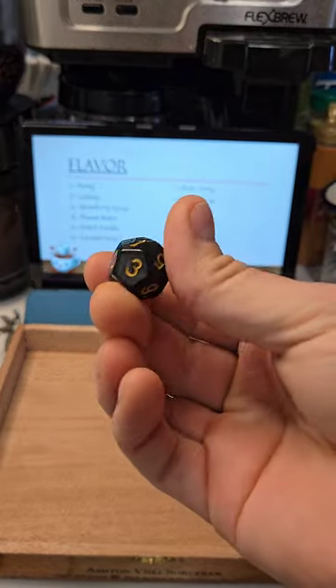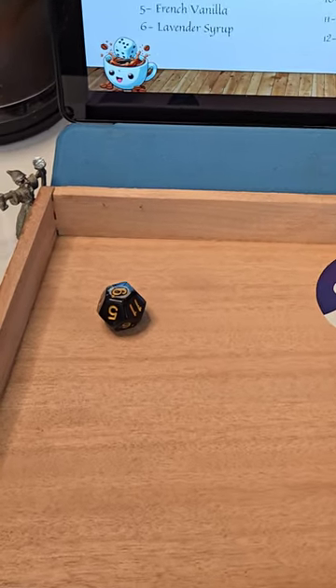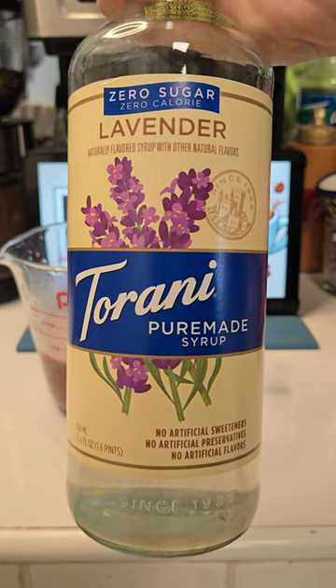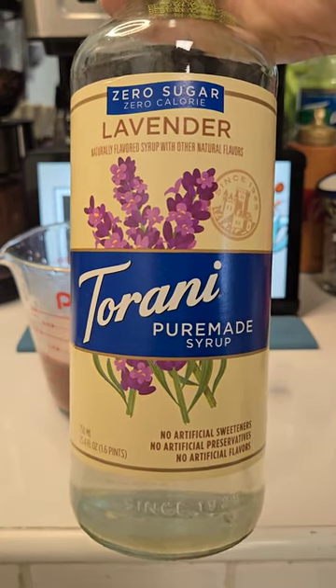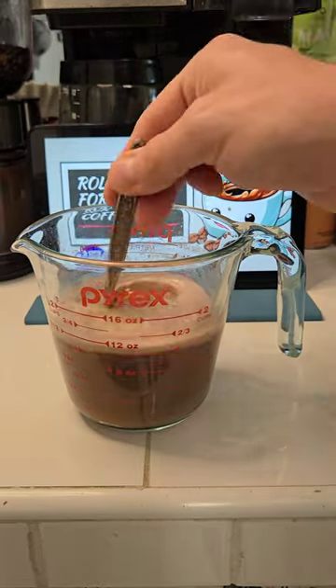Next up, let's roll for our flavor. That would be a six — lavender syrup. Our lavender syrup is going to be lavender sugar-free by Tehrani. With the cozy cocoa and the lavender, this is going to put me right to sleep. And it seems to be a good time to add our coffee.